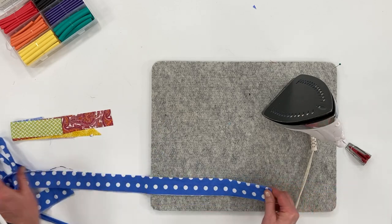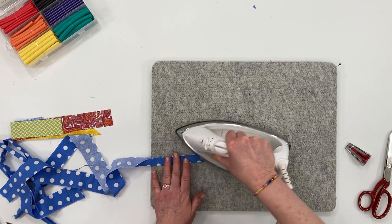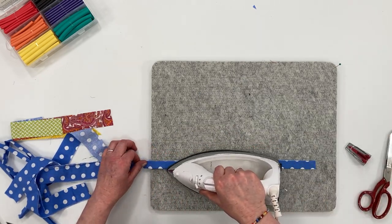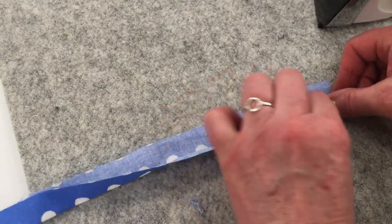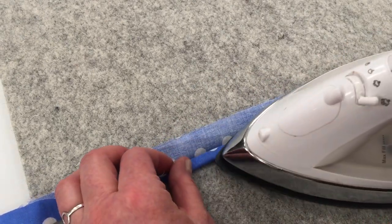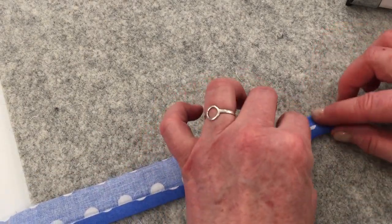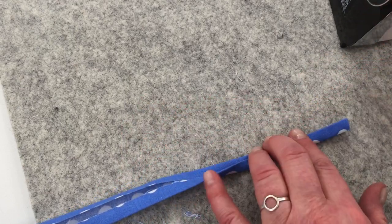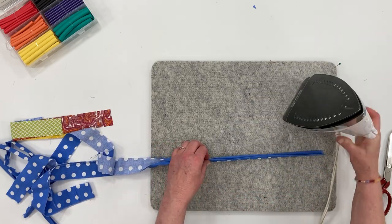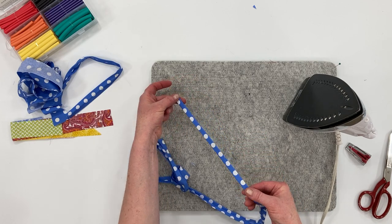Continue pressing all the way down, folding in half again. Once you have that all pressed, bring the top edge down to the middle. Then take it to the sewing machine and top stitch as close as you can to the open edge to close it off.